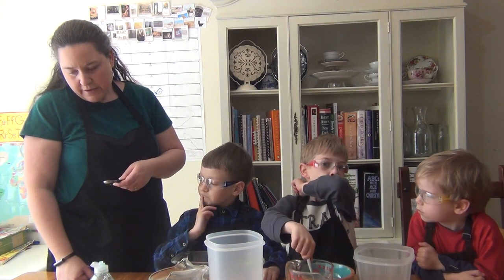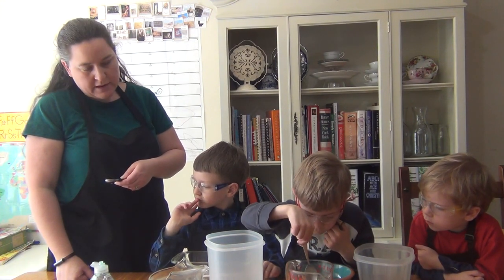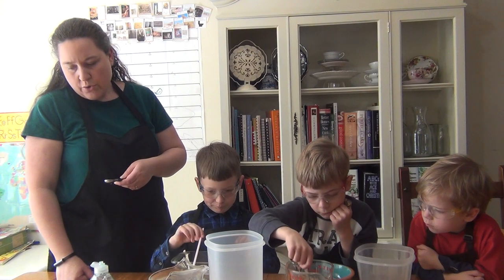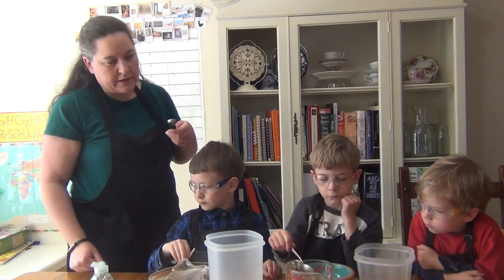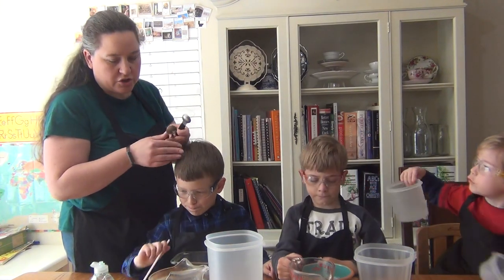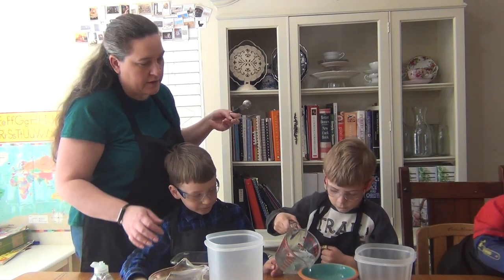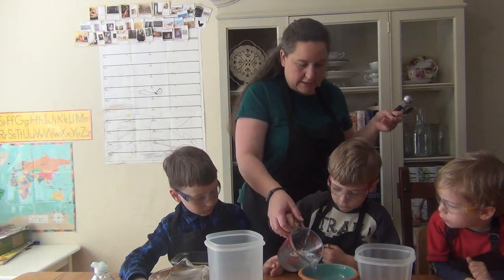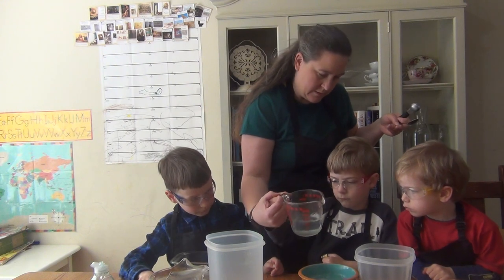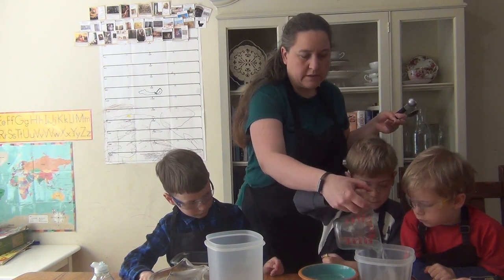We're going to think about what is happening and decide which tower is the tallest when we make it. Are we going to measure with a ruler? Start with the smallest container and then go to the biggest? That sounds like a good idea — that's a good claim. Go ahead and pour half a cup into each one.